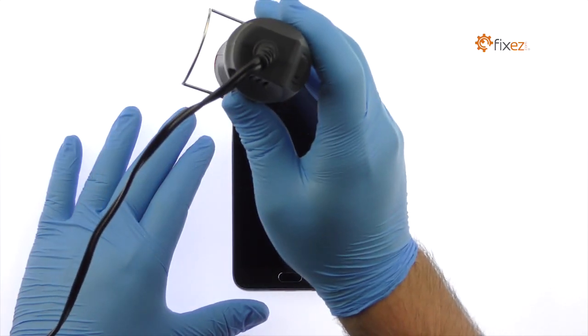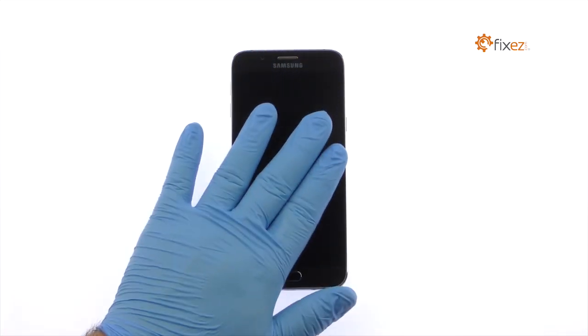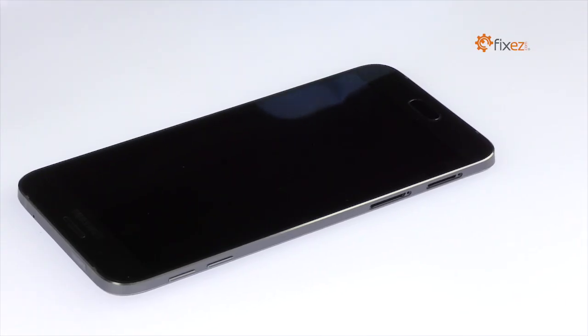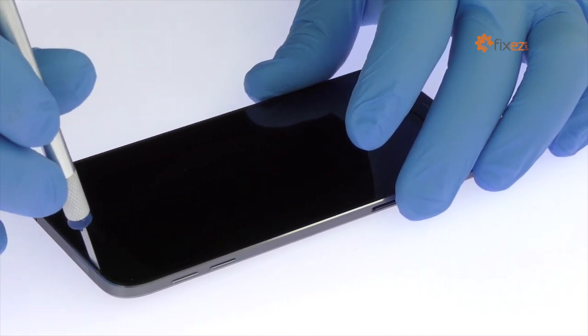Use the heat gun to warm up the adhesive securing the Galaxy A8 LCD screen and digitizer assembly to the frame. With the precision knife, carefully create separation and insert a playing card to start slicing through the adhesive.